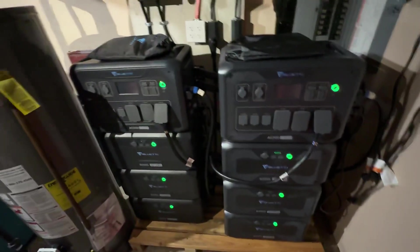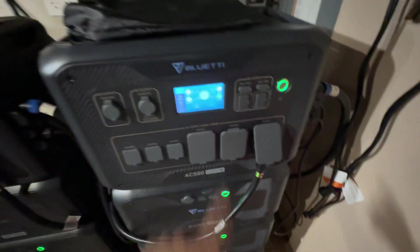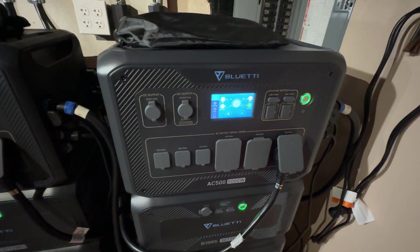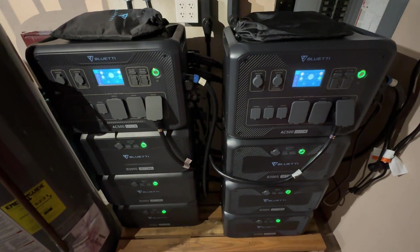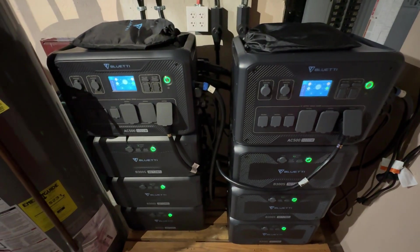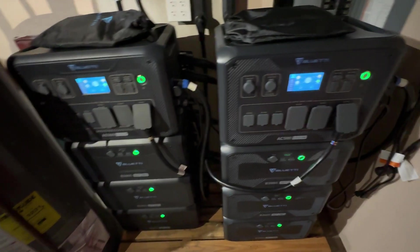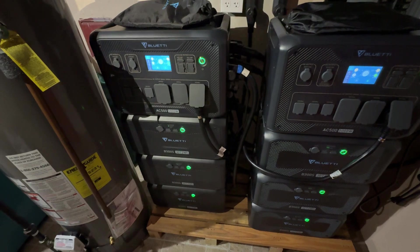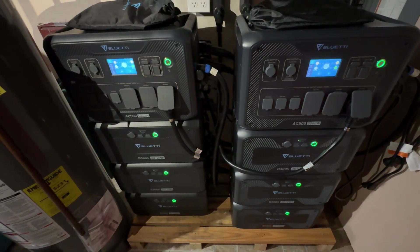So this reset — I don't understand why this has to occur, because these things are sold and marketed as UPSs.